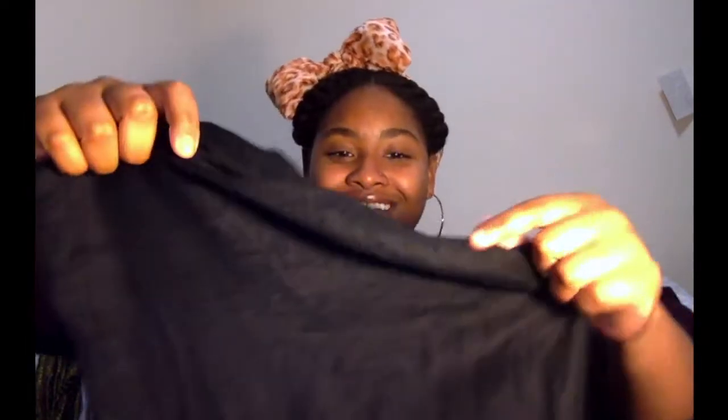I'm going to show you guys about three scarves that I love to wrap my hair with. This is by far probably my favorite black scarf to wrap my hair with. As you can see, this is a very wide scarf — it's very thick, there's no holes, no openings, nothing like that. It's not too thick but at the same time it's not very thin at all, so it's right in the middle.